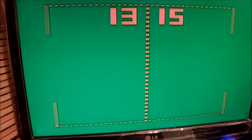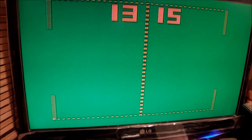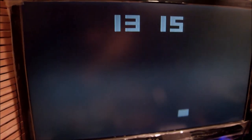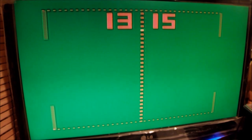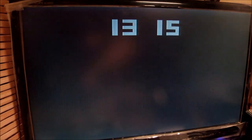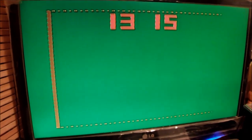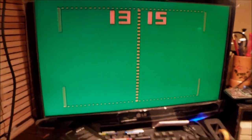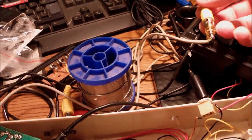It looks pretty nice, sharp, and clean — a very clear picture. What I don't like is the color of the ball, but that's something I need to investigate further. For now, I'll play around with the switches and different modes — this is practice, this is tennis, squash, and so on — and apparently it looks like it's working. I'm happy with the picture, which was the main goal of this attempt.